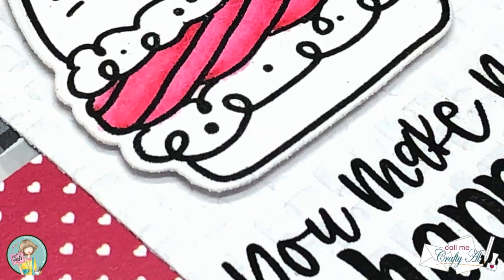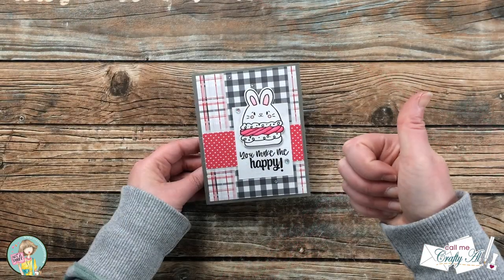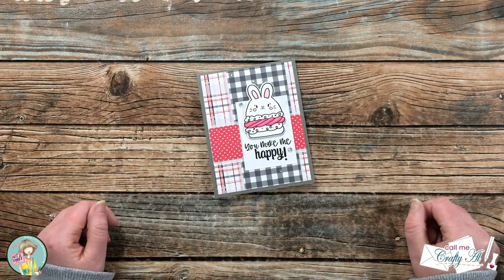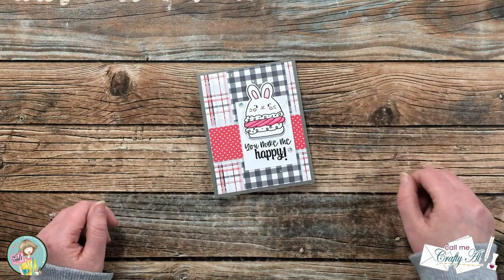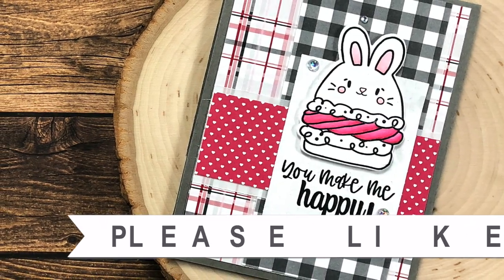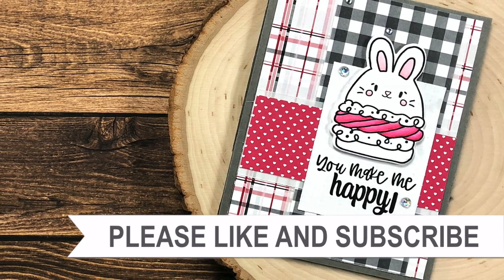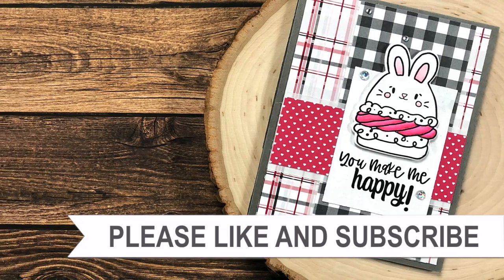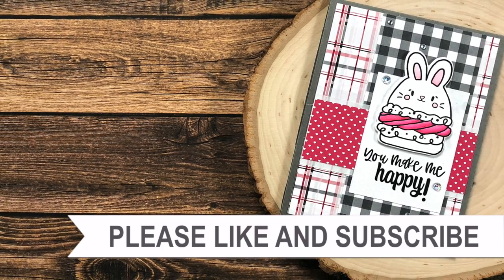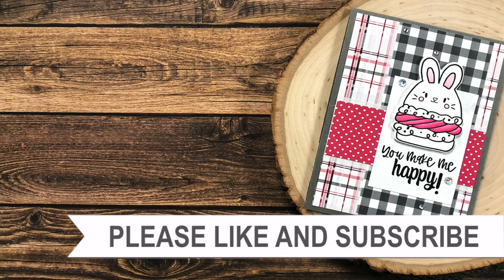I hope you enjoyed seeing how I made today's card. If you did, a thumbs up is always appreciated. Until the next video, I hope you're all having a crafty day — bye bye! Thank you so much for watching all the way to the end. I hope you'll consider clicking on one of the videos or playlists linked above, and if you're interested in any of the products or tools I used today, I do have some links in the description box.